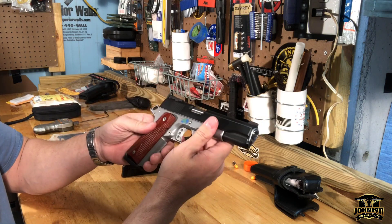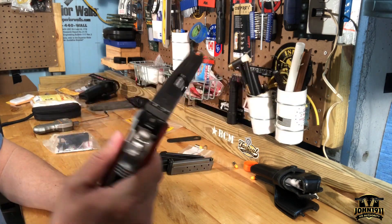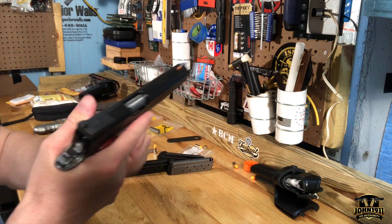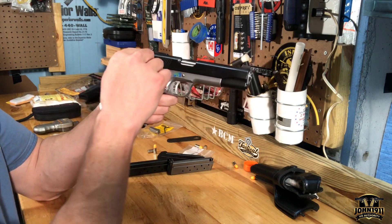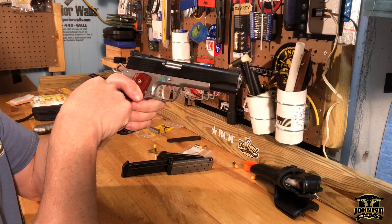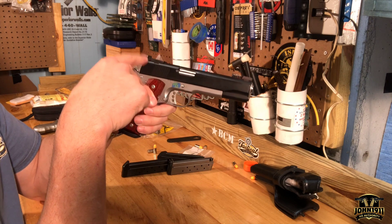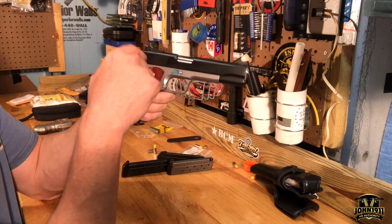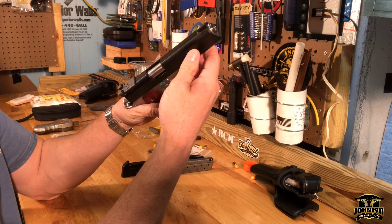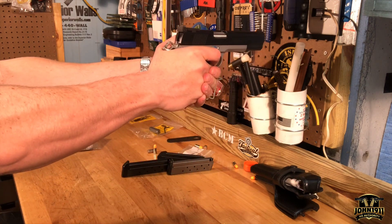The only thing I'd probably change is this has adjustable night sights — they're like target night sights and they're kind of sharp. If I want to come over the top of the gun running drills, that's not really optimal. Someone out there probably makes a ledge cut for this Bommar-style rear sight. Maybe I could knock that out and put something in, or you never know — maybe I'll just have a cut for a red dot and go full crazy, but I don't think I'll do that.